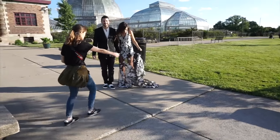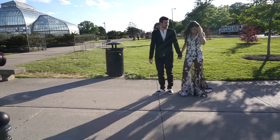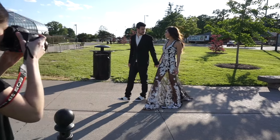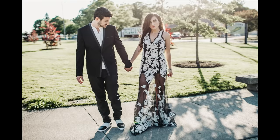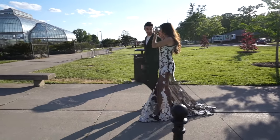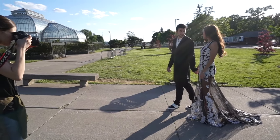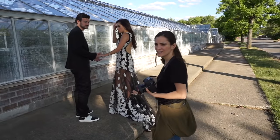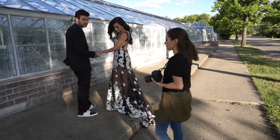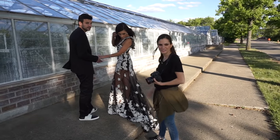I want you guys to actually be walking to where the sun is, so if you could back up — you're learning how to walk right now — and go, looking at each other. Stop right there. So Hoda and Jason kind of just pose themselves. If you see them walking and you like how they're walking, just tell them to stop. And again, we're getting that back detail.